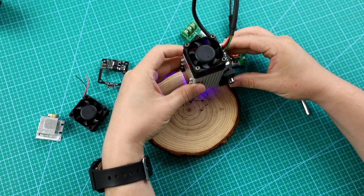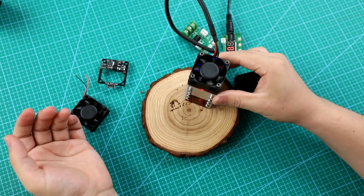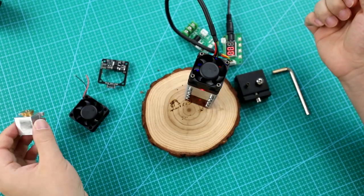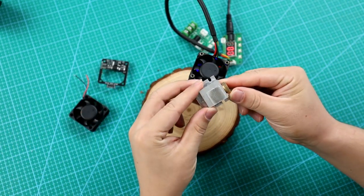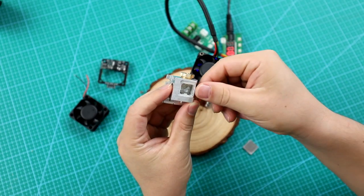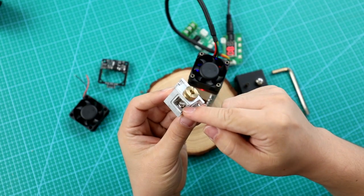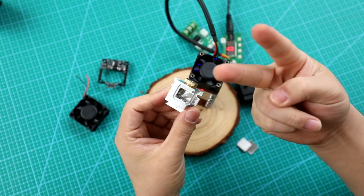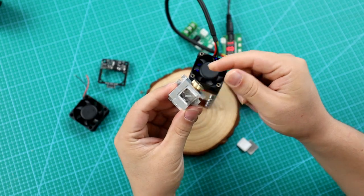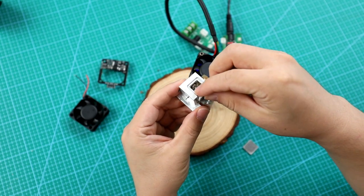The laser module's performance is similar to an industrial carbon dioxide laser cutter. It can cut through 3mm wood at a speed of 300. For 3mm black acrylic sheet, it can still cut through at a speed of 200, with a clean edge, in a single pass.